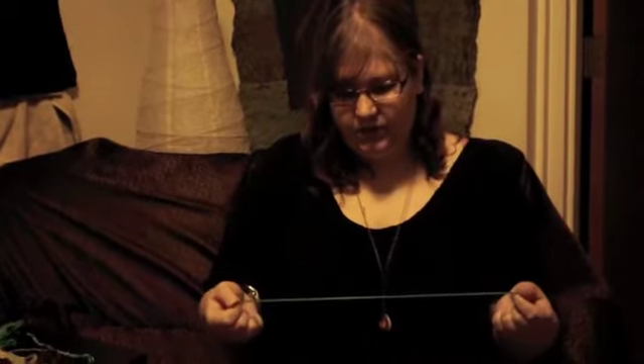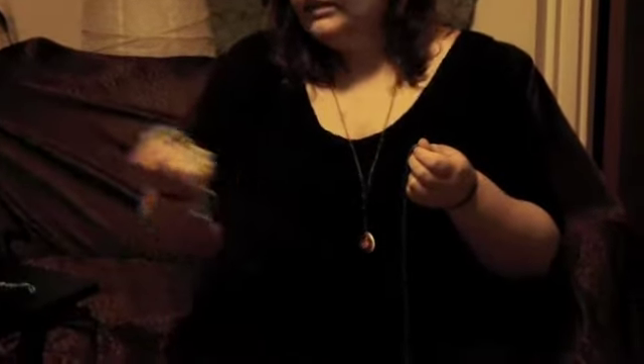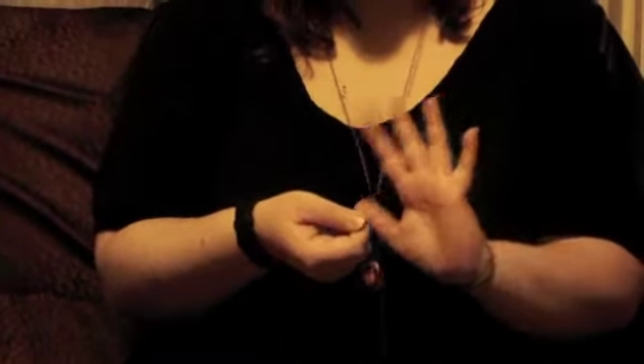I already cut these strings, but you're going to start out by cutting four strings. They usually come in packs that look like this. You can buy the packs at Michael's and they have the wheel that I'm going to be teaching you how to use as well. It's about $16 for the kit and it's pretty comprehensive.